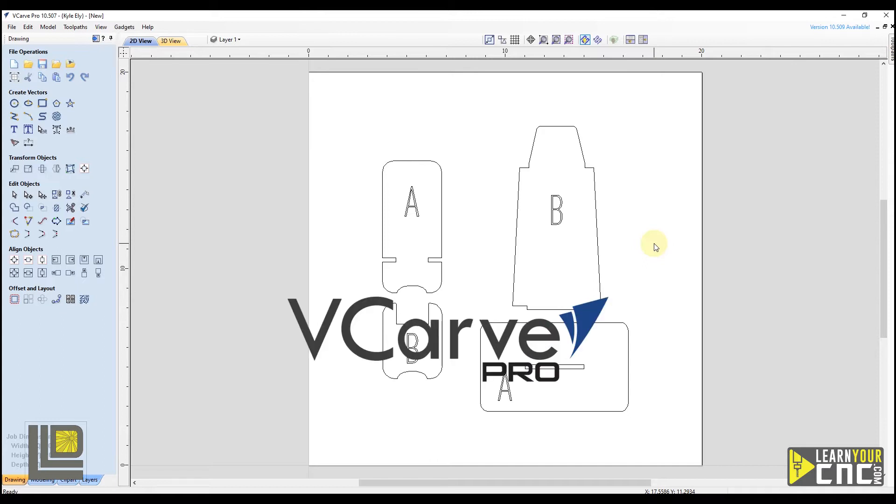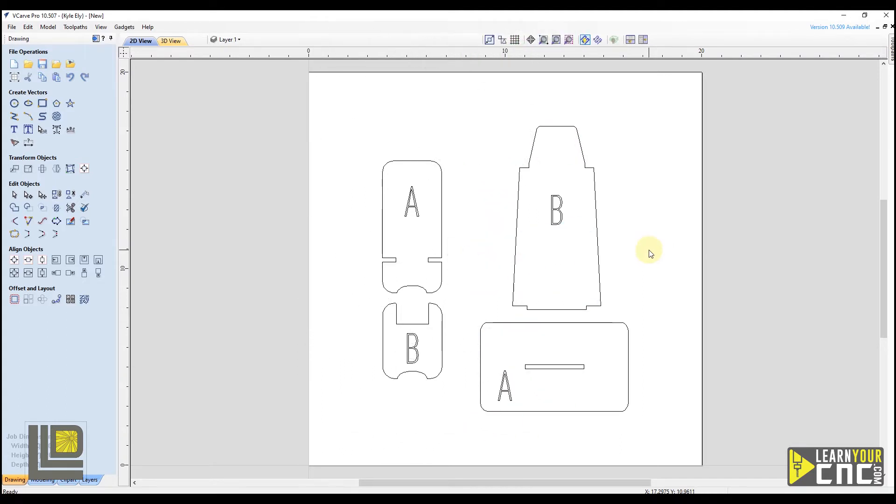Here we are in VCarve Pro, but these same techniques can be used in all of Vectric software including Cut2D, VCarve, and Aspire. In this example project we're going to resize these rectangles to fit another piece of material into, as well as resize these slots on the side of this project to fit a piece of material that we measured with our kerf tool.